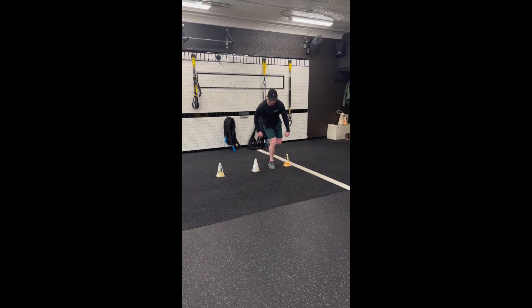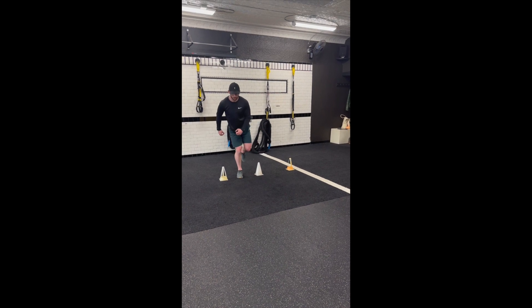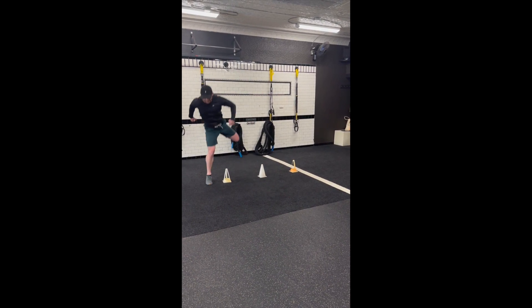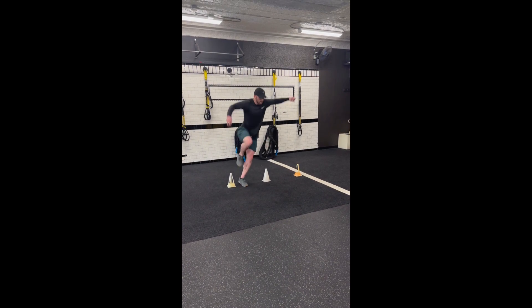Start this exercise by placing three to five cones in a horizontal direction, and you will be facing away from them. From here — hopefully you can do a better job than I can — we're gonna pick up our outside leg and hop with our inside leg.